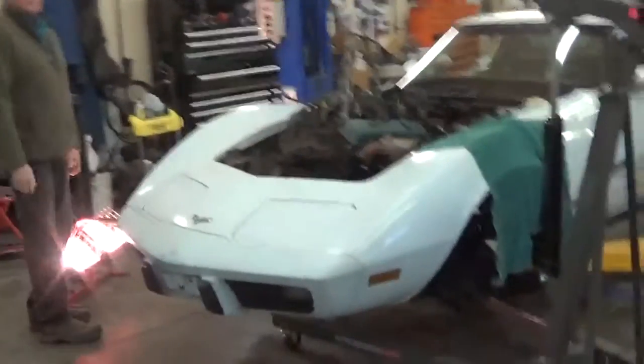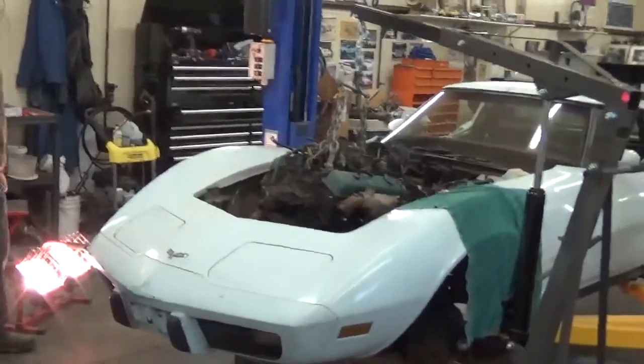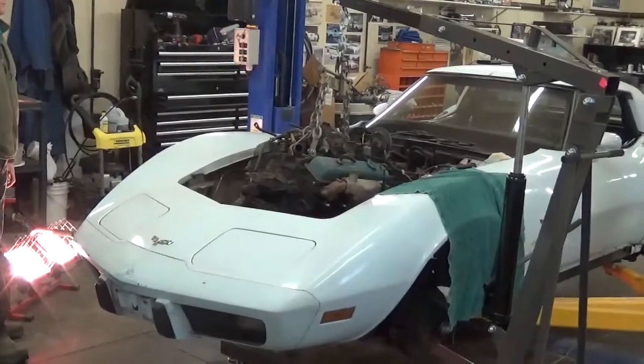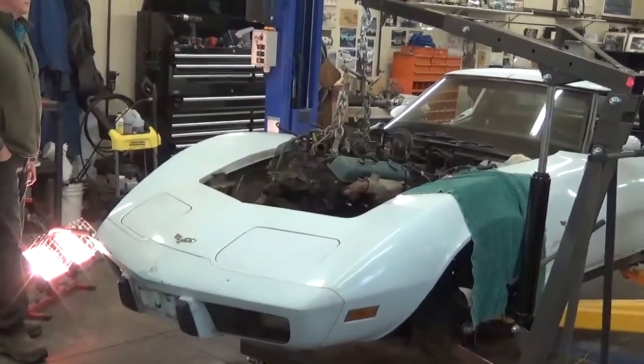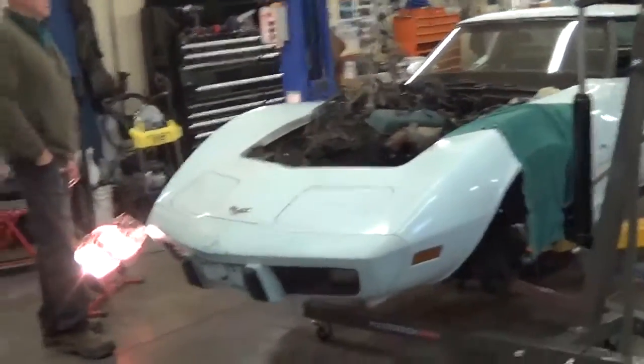Hello everybody, this is Paul and I've got Jerry over there to my side. We're just getting ready to pull the L48 350 out of Claire's '79 Corvette and we've got everything prepped and ready to go, so this will just be a quick video on what we're doing with it.